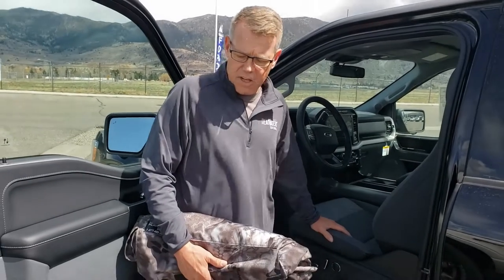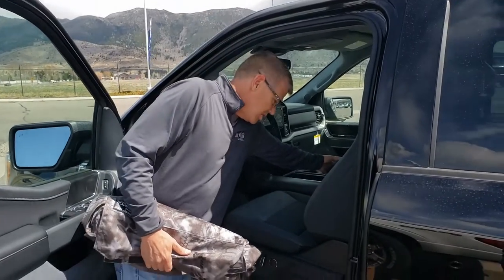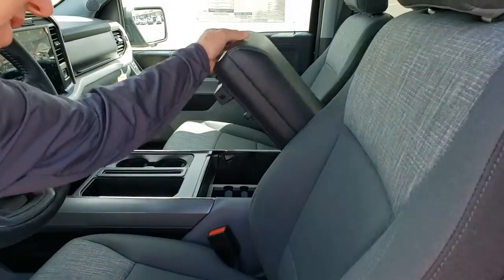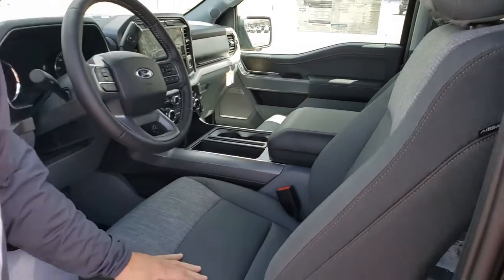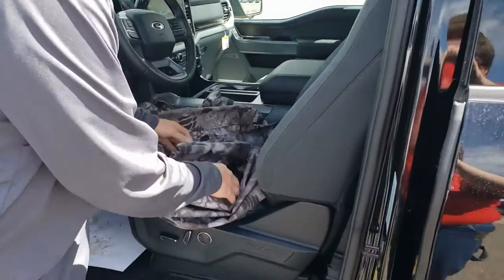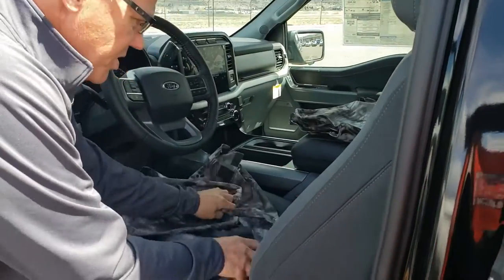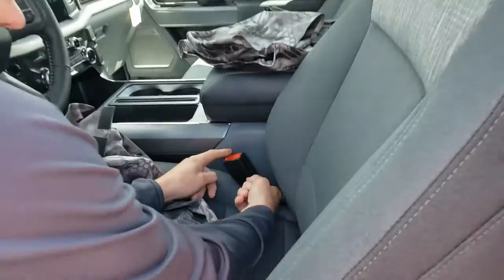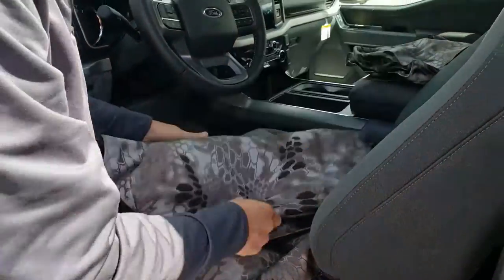Today we're installing seat covers on the 2021 F-150 crew cab bucket seats. This one has just a park center console in the center that lifts up — it's not the workspace where the console slides forward. When we come to installing, we've got headrests and console here. First, you want to release the seat belt from the elastic that's on there by the factory, and replace that with the one from the seat cover.